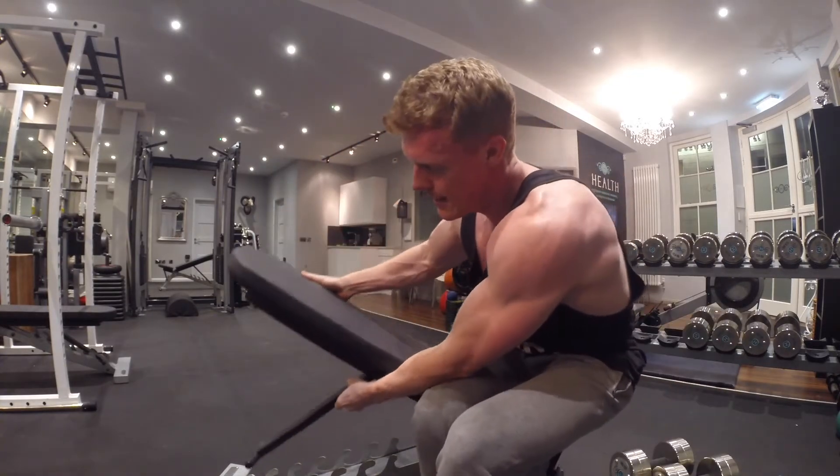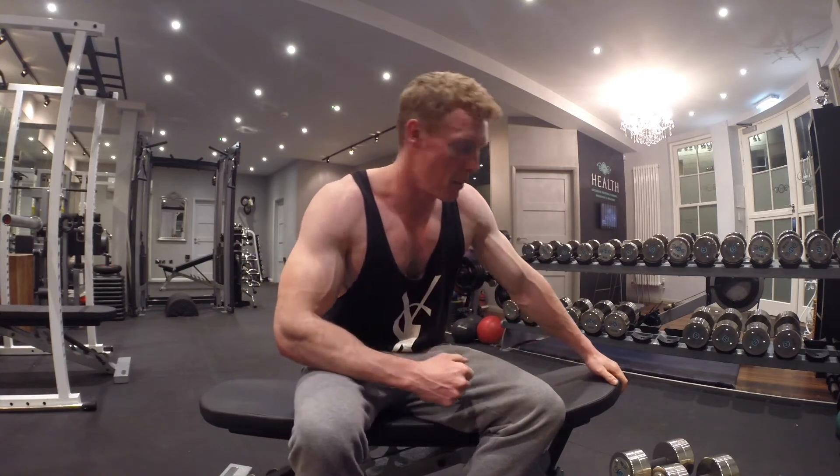Then we put the bench down. The great thing with this superset is you should be able to use the same dumbbells for both exercises, so you don't need lots of kit. You just need a bench. This is your area now — no one else's, unless you're with a training partner.